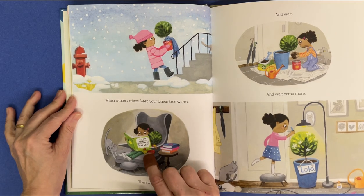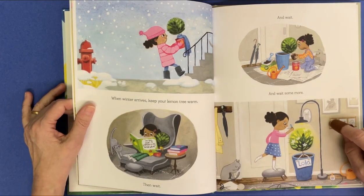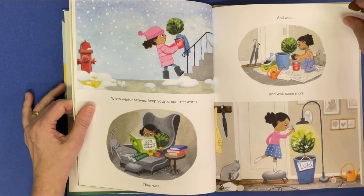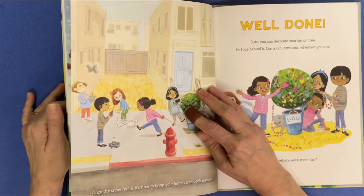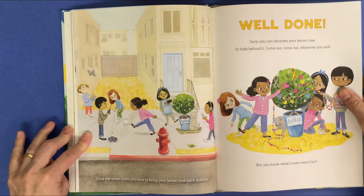She's reading: "So you own a lemon tree. Now what?" And wait. And wait some more. Once the snow melts, it's time to bring your lemon tree back outside.